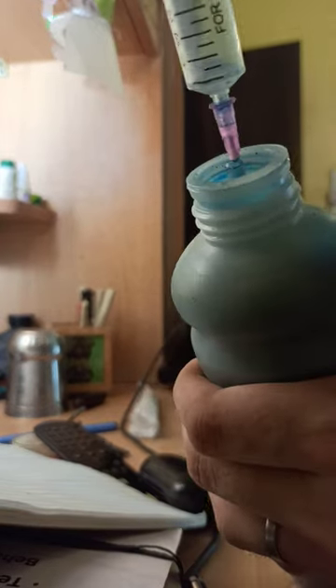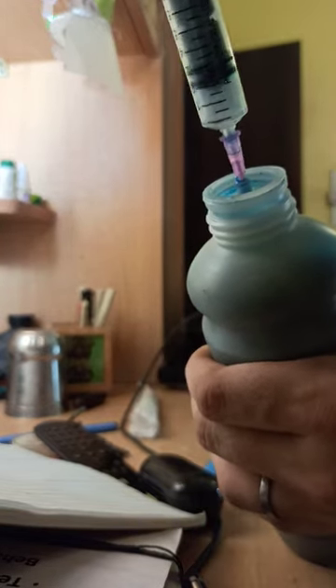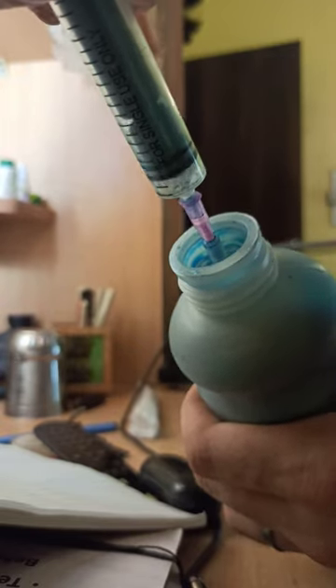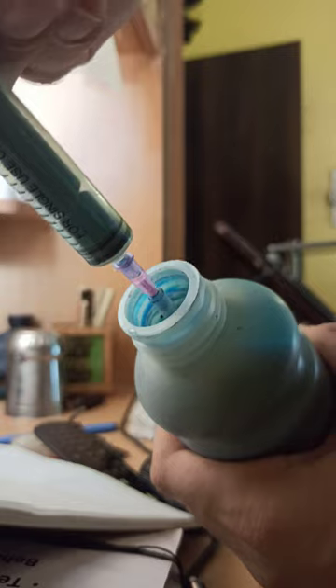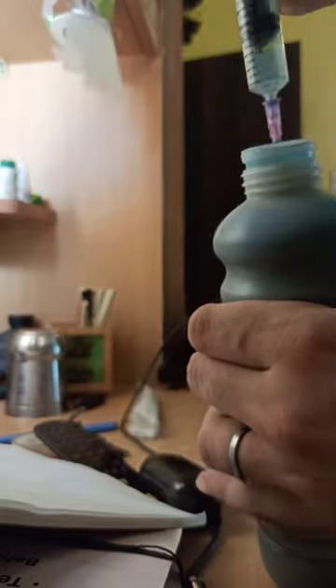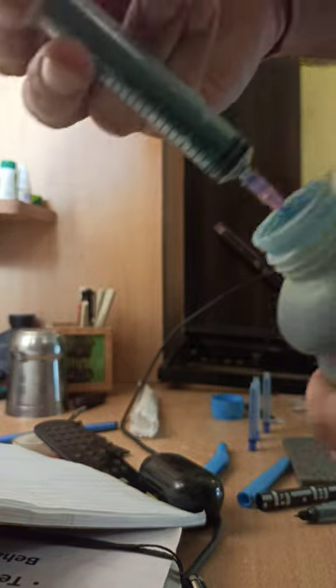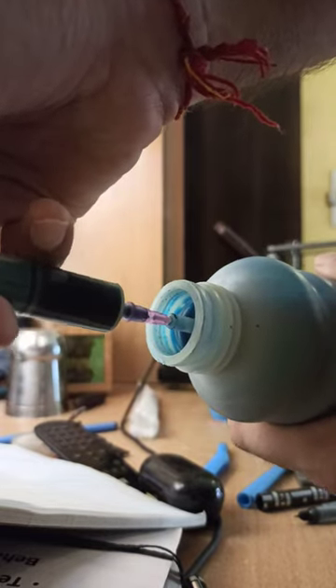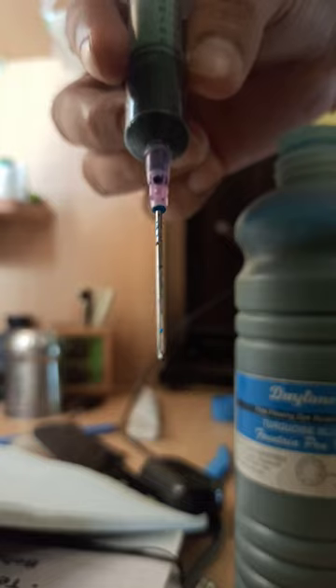So once you have inserted it, just plant it a little bit and then get yourself a nice burr. That's it. It should be enough.